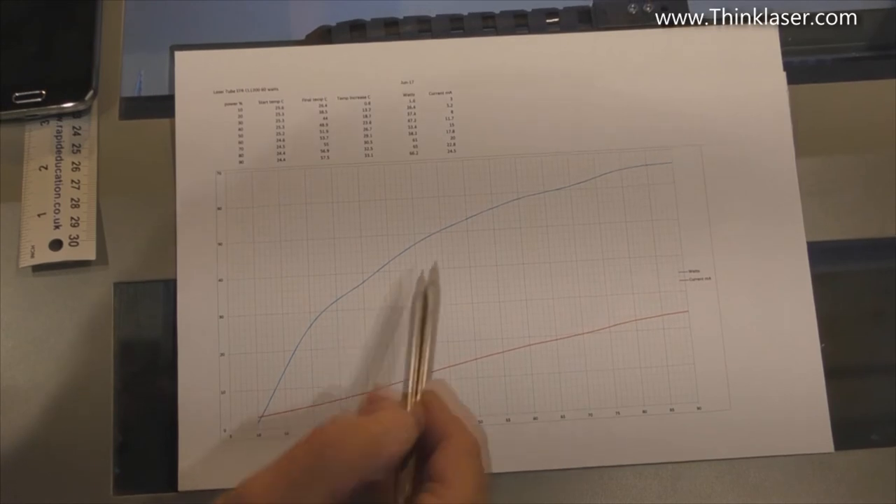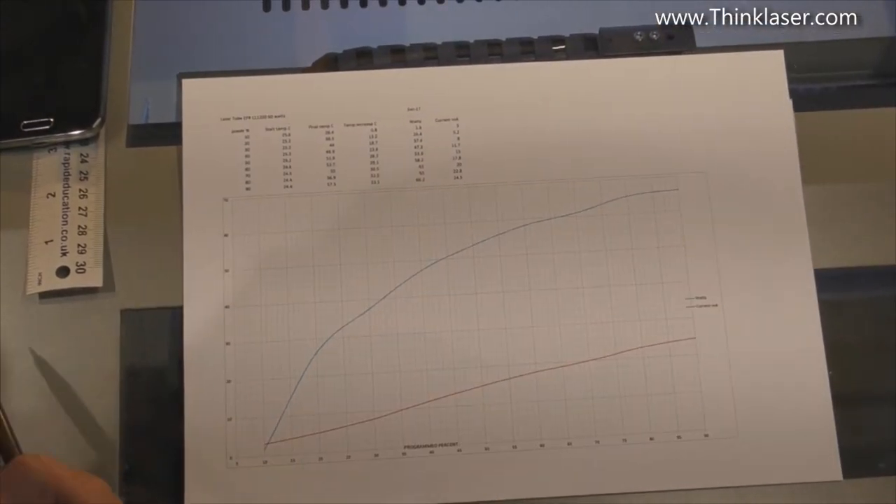You don't have to worry about these calculations because I've done a spreadsheet which subtracts the two temperature numbers from each other to produce a temperature increase, then multiplies by a factor of two to give you the power output. At the same time we also check that percentage power and the watts against the current showing on the current meter. And so there we are — we've drawn this characterization for the tube.